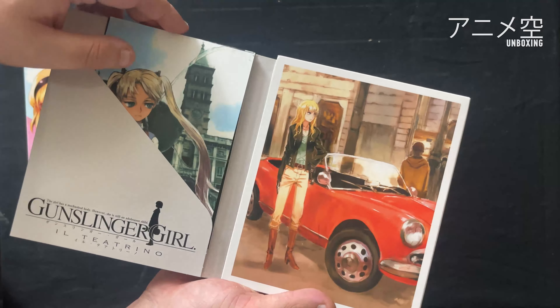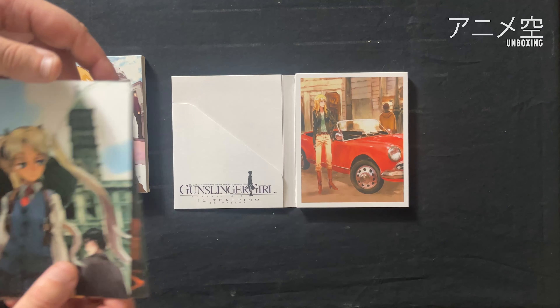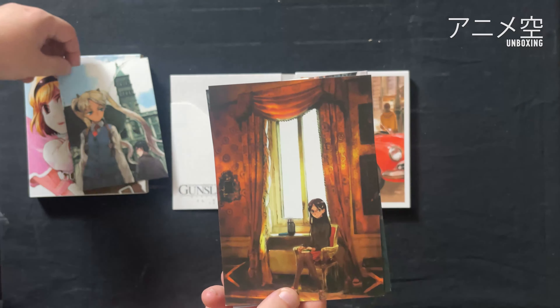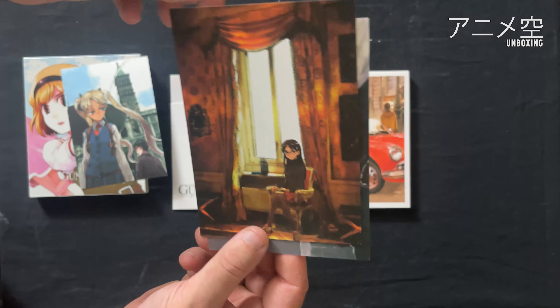Und dann die drei Postkarten hier. Die schauen wir uns dann gerade an. Ich lege das mal hier auf die Seite. Richtig schöne, richtig, richtig schöne Artworks. Gefallen mir wirklich. Sind wirklich wunderschön geworden.